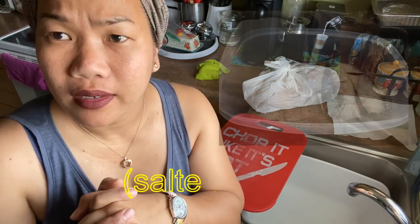Happy Sunday to all of you guys! So for today's video, I am going to show you how to make Tinabal. What is Tinabal? Tinabal is one way of preserving fish.